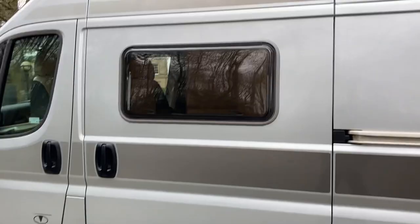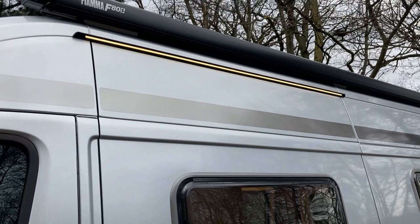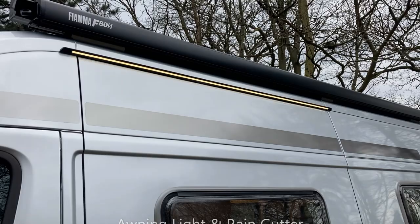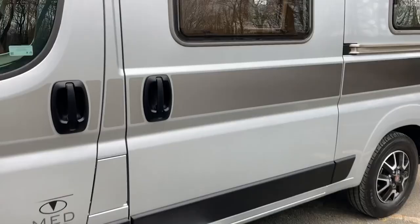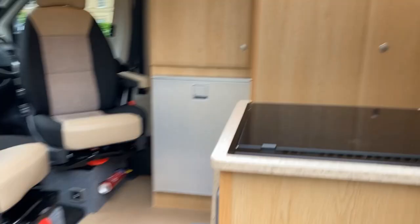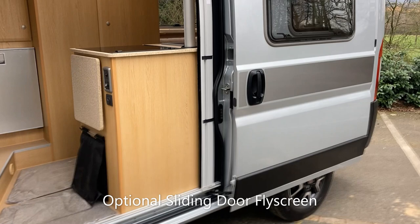Coming round to the sliding door, standard on all Vantage models is the awning light above the door, which also acts as a rain gutter so water runs away to the side rather than dropping on you when you open the door. Also standard on all vans is the electric step, and as an optional feature on all Vantage models there is the door fly screen which pulls across the entry.